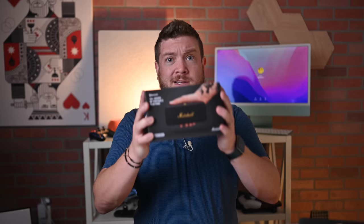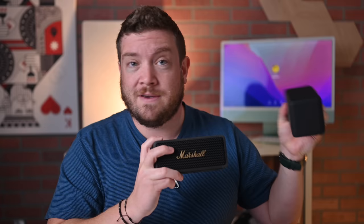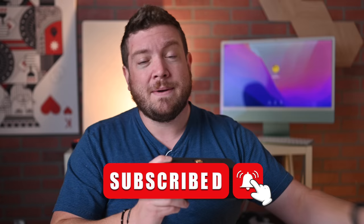This is the updated Marshall Emberton 2, and in this video I'm going to give you a good review of this, covering its sound, design, and other unique features. I'm going to compare it directly to the previous generation Marshall Emberton, and we'll wrap it up by talking about the smart controls using the Marshall Connect app. Let's dive into the design.